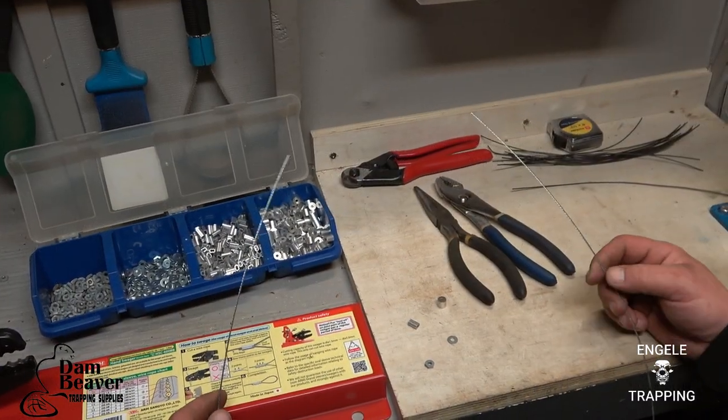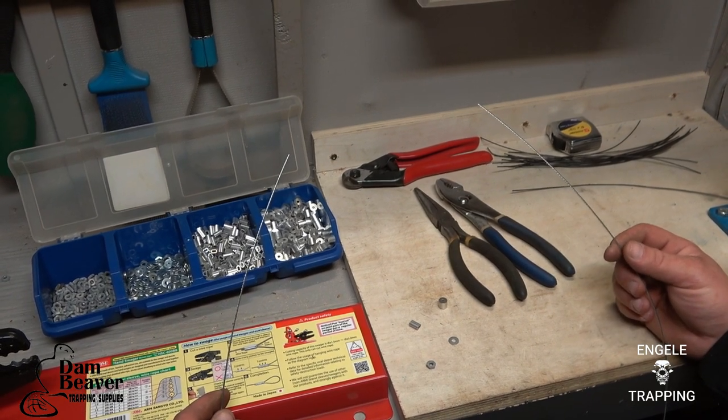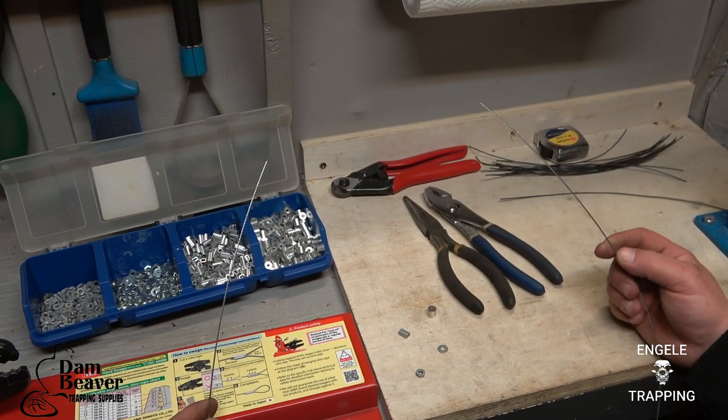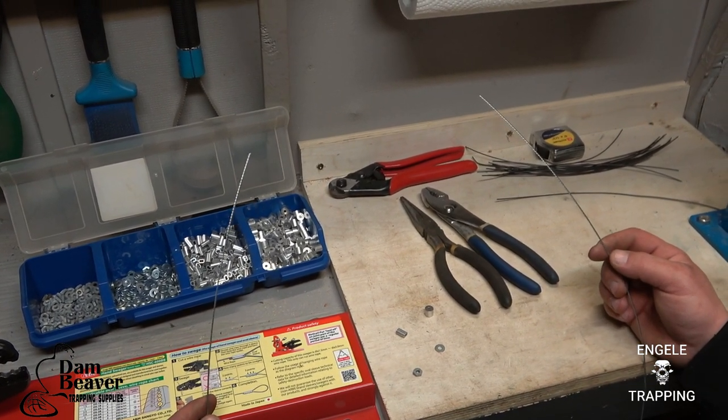Hey guys, thanks for coming back. Today I'm going to show a demonstration on how I make replacement snares for the power ram. This isn't for free hanging neck snares, it's just the power ram.